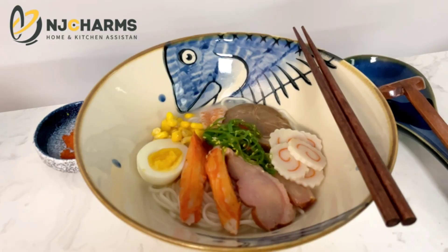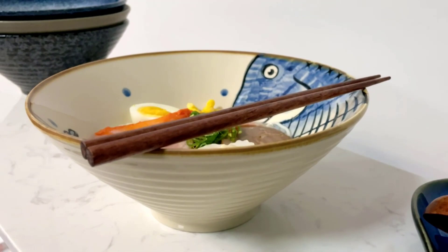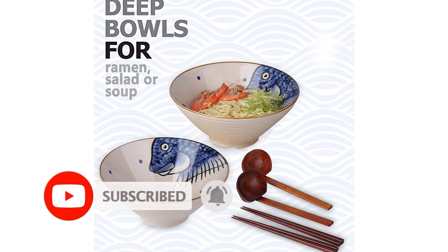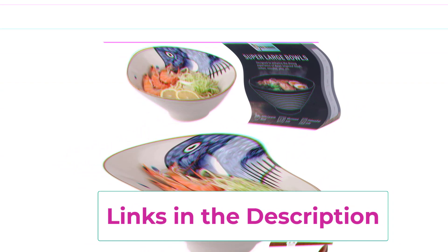The right size: 60-fluid-ounce capacity can hold generous portions. Ramen restaurants in Japan use 50-ounce-plus ramen bowls to hold their soup and noodles. This ensures toppings and soup sit securely in the bowl without spilling. Spoon and chopsticks are included — each ramen bowl set comes with everything you need. With these beautiful bowls and chopsticks, your home-cooked meals can feel like you are eating out at a fancy restaurant.